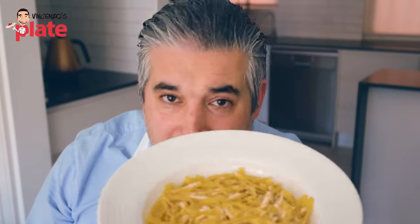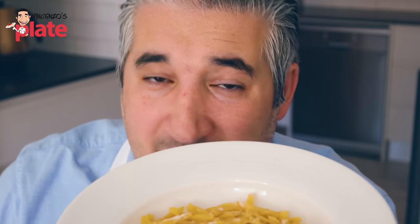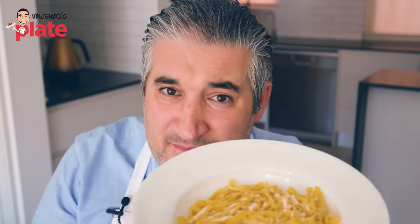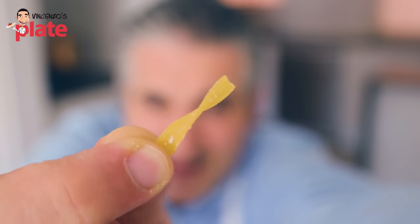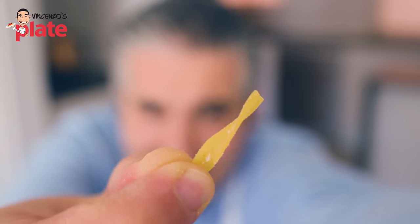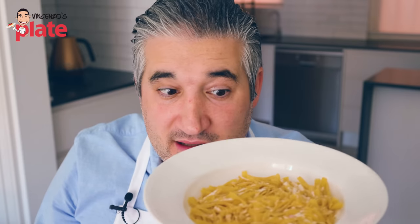If you're one of these people that buy this, please write a comment below and let me know why you do it. I want to help you. I'm about to eat this because I love you — I know we can change the world. This smelly factory pasta — I can't even call it pasta — doesn't deserve to be on the shelf. Look at the color: it's a dark orange. Pasta should be almost white or a light yellow when you buy it, not like this. It smells so bad. Let's put it in the microwave.